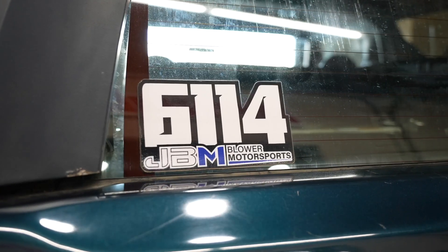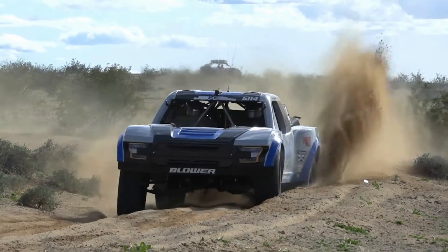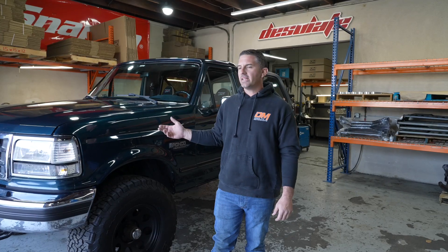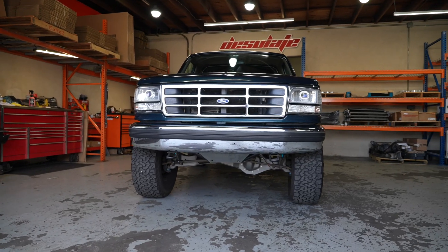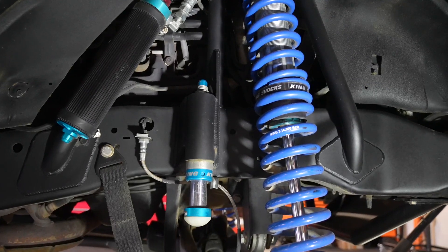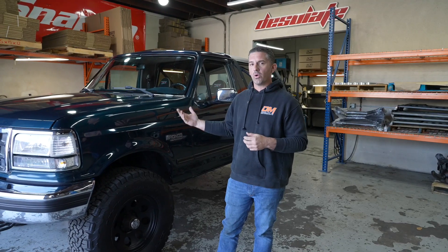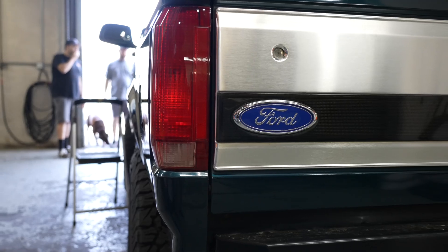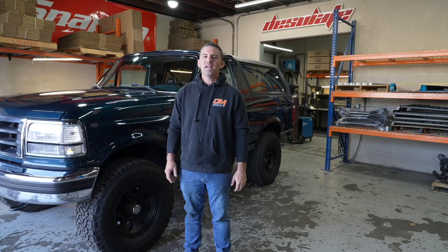So you've upgraded your suspension, put bigger tires on your truck — what do you do about the brakes? Behind me is a 95 Ford Bronco owned by Justin Blauer, who races a Herb Spec Trophy Truck. This truck features one of our signature stock-width long travel systems, 35-inch tires, and has been upgraded with heavier components like a sport roll cage, skid plates, and heavier bumpers. One thing that hasn't been done yet is a brake upgrade.